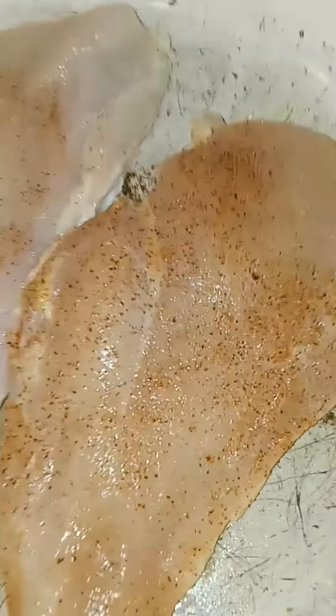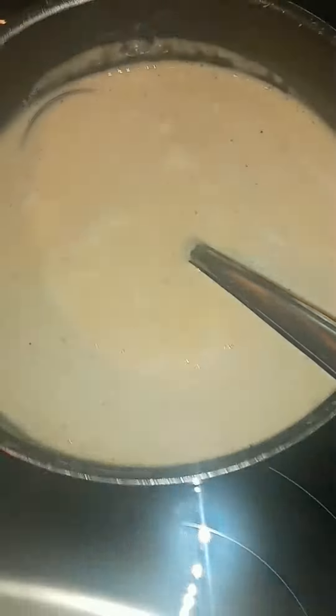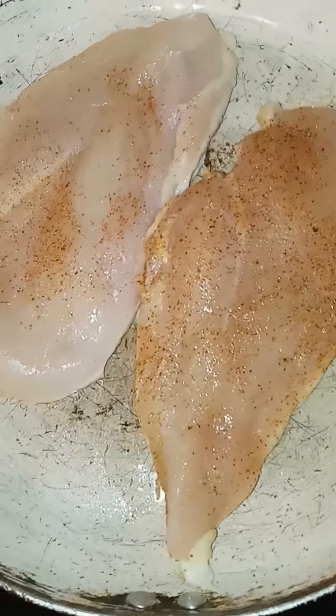I got my chicken breasts in and I'm about to sear those on both sides. I got my linguini done — got that done, ready to roll, oh steaming up. And I got my alfredo sauce right there, done. Let's keep it pushing baby.